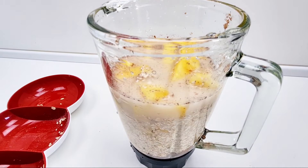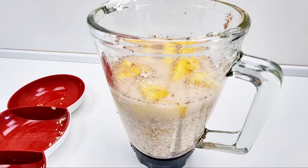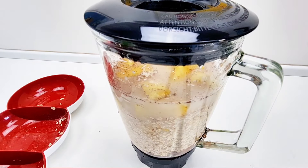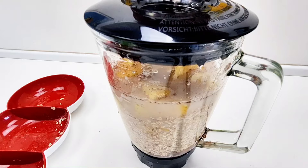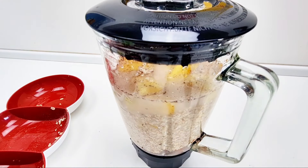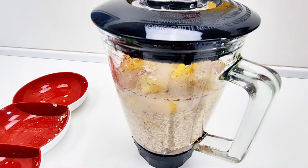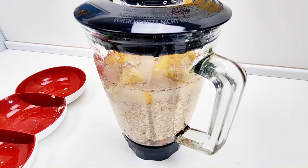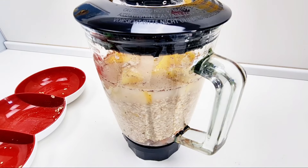So we have everything in the blender. What I'll do now is just cover this and allow it to soak for about 15 to 20 minutes, just for it to soften, and then we'll blend.